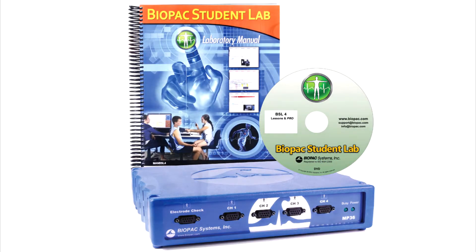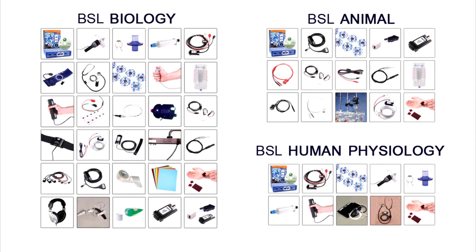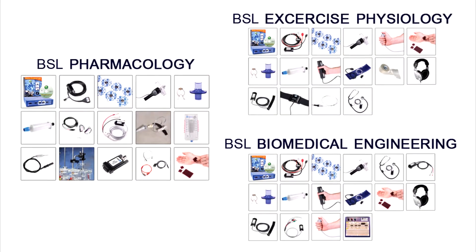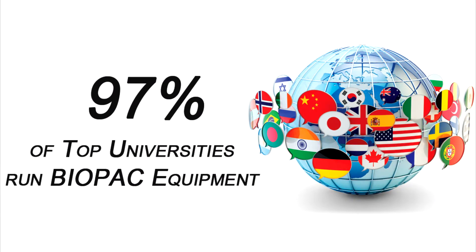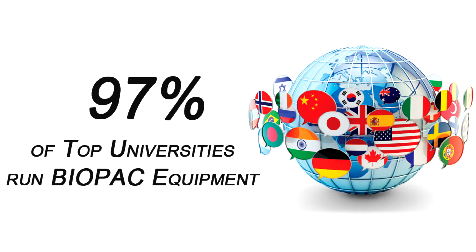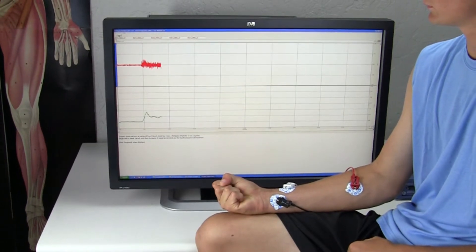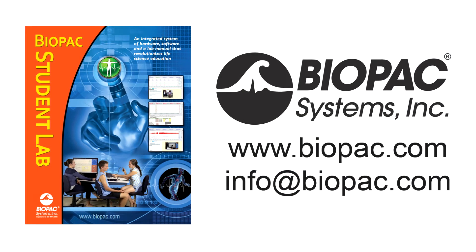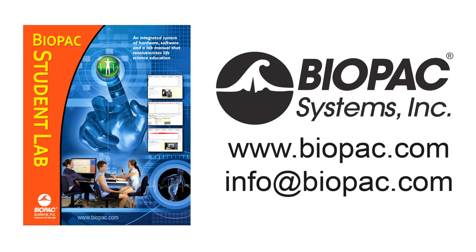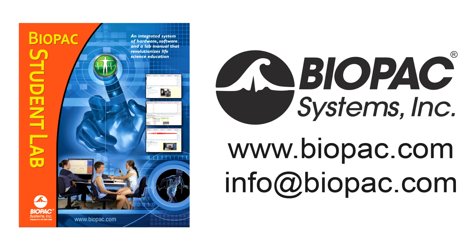For other teaching solutions, see BSL starter systems for general life science teaching or discipline-specific systems for targeted departments. The Biopac Student Lab is the gold standard for life science education with over eight million successful lab hours. Request a demo today to find out why thousands of your colleagues choose BSL. To learn more, visit biopac.com or contact a representative at info@biopac.com.